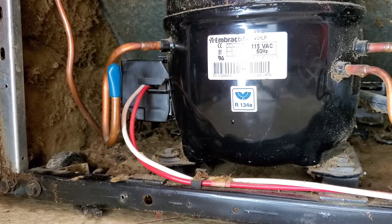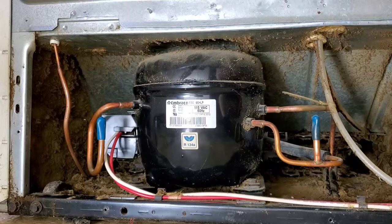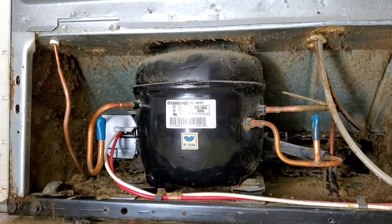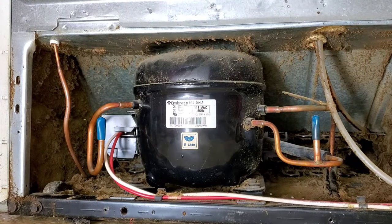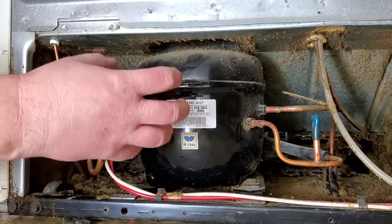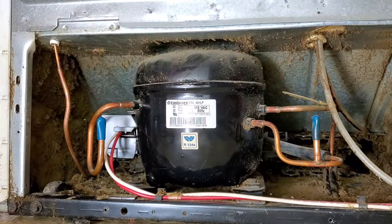Now plug your refrigerator back in and see if the compressor kicks on and starts humming. Immediately I can hear it humming — you can also hear the fan kick on. This thing is actually running; the clicking has stopped and it's working correctly. Fix done!